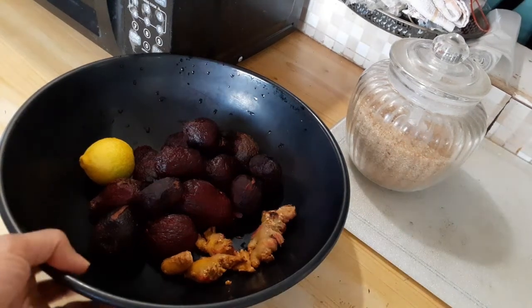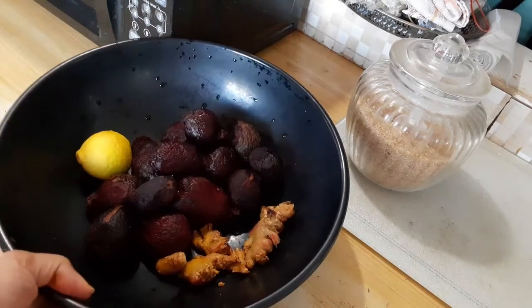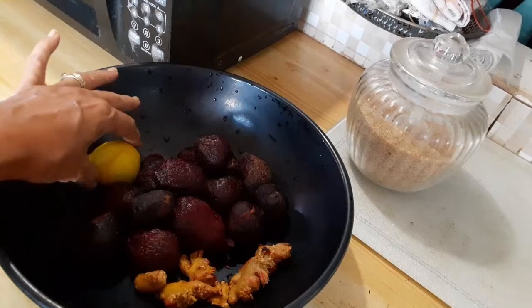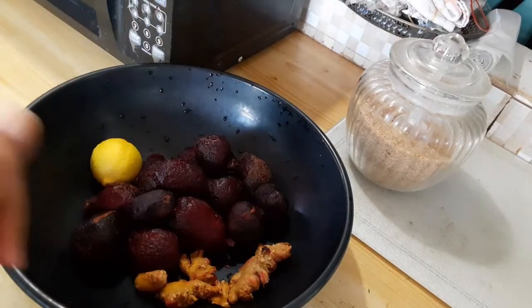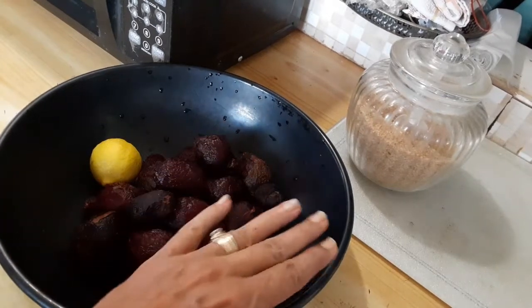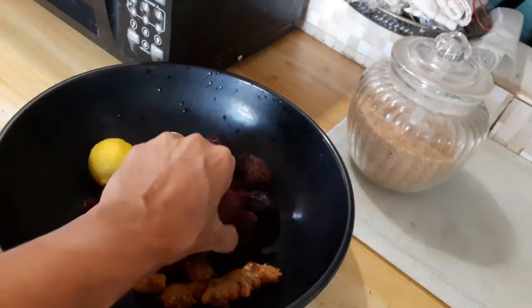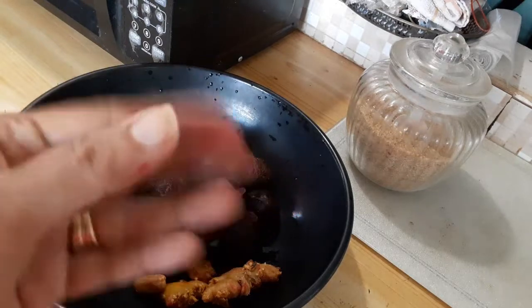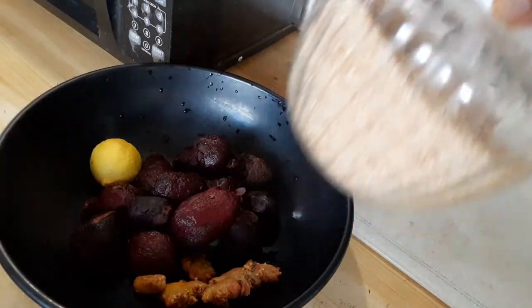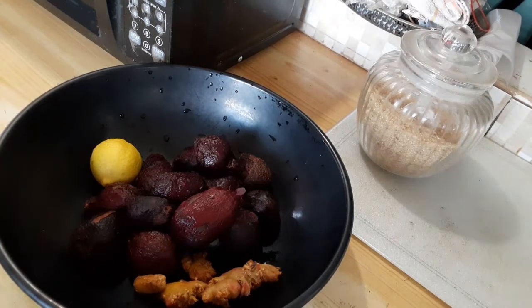Hey guys, welcome to another day in the kitchen with Vibrant Style Ja. Today I'll be doing some beetroot juice, and I'm going to use a lime — you can use lemon also — and I'm going to use some ginger too. I already cleaned and stripped my ginger, and already cleaned, washed, and peeled my beetroot. I'm only going to use some sugar for sweetening — you could use some honey if that's your preference, or you can use some condensed milk. But I'm doing it my way today, so stay tuned for the finished look.